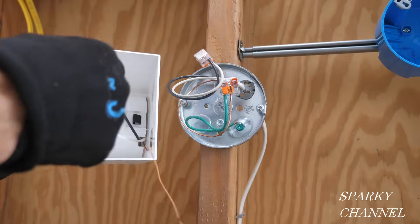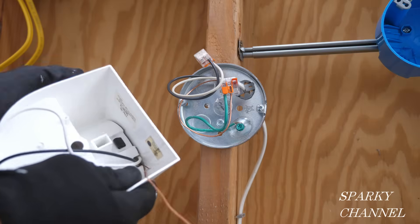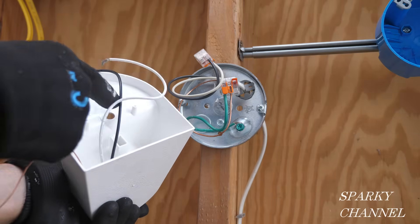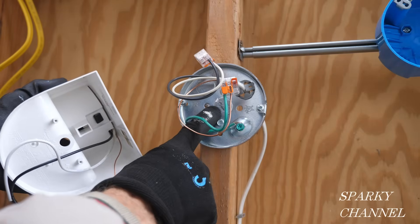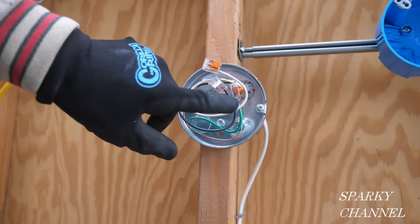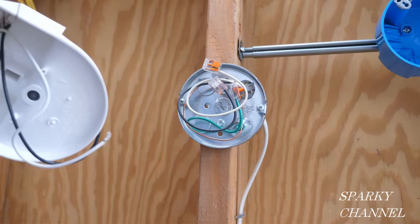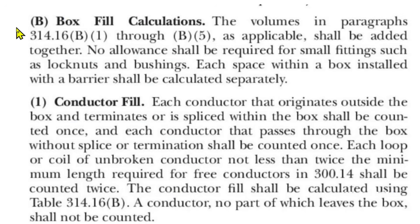Another point is that the area on the fixture usually called the canopy cannot be used for connections because it's not listed or labeled for electrical connections. So all the electrical connections actually have to be made in the box. That's the question — does this six cubic inch box leave enough room for these wires, connectors, and the wires from the light?